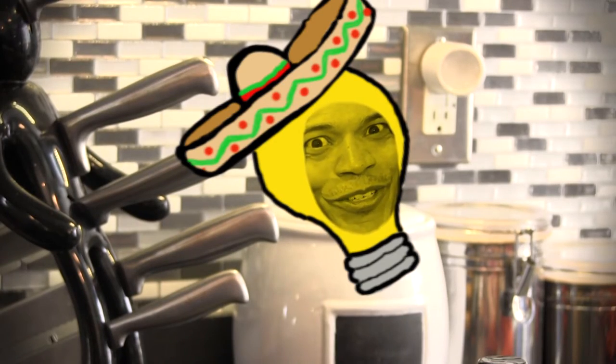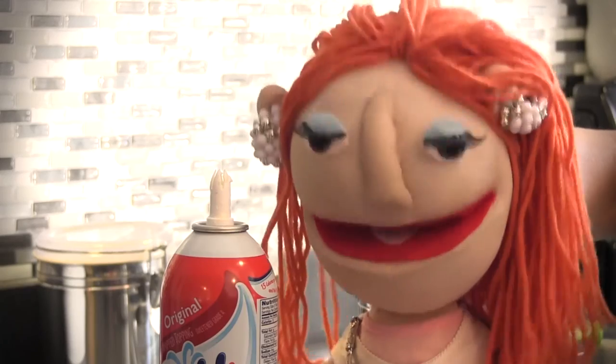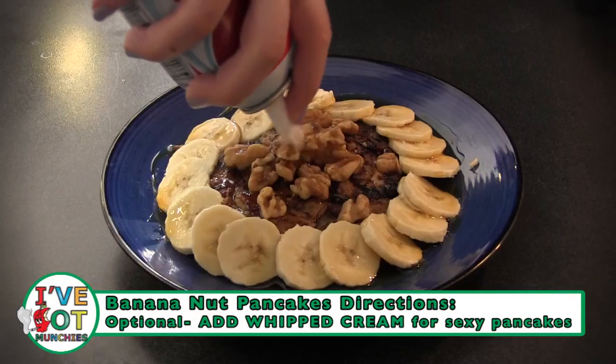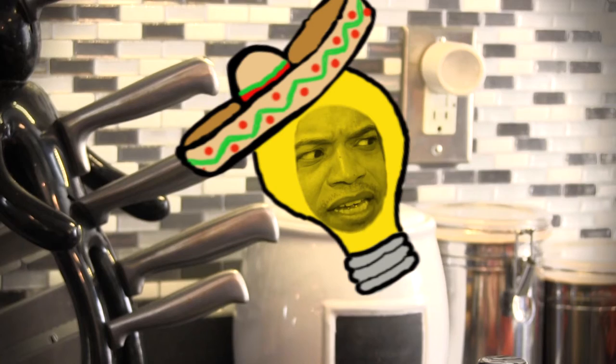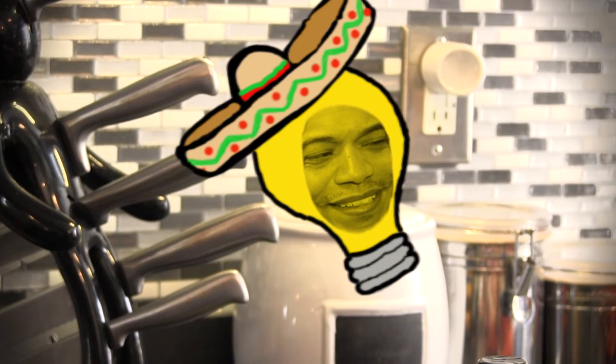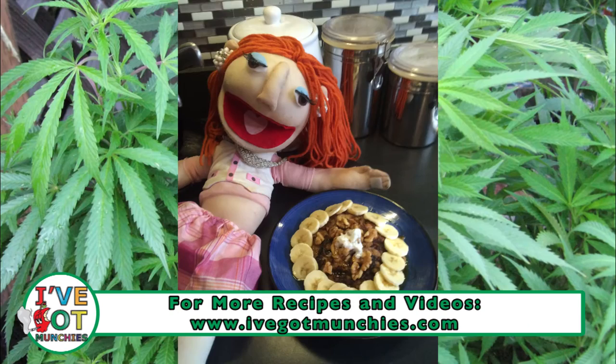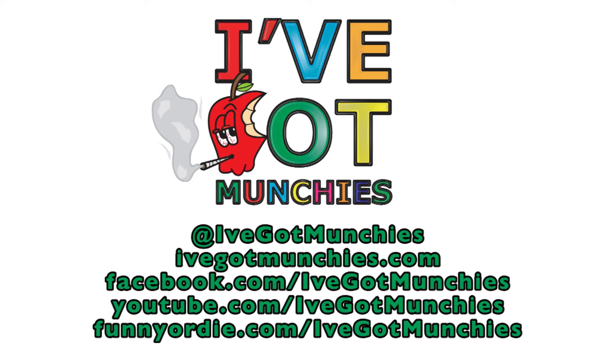If you want to make your pancakes extra sexy, add whipped cream. Ooh yeah, sexy pancakes!